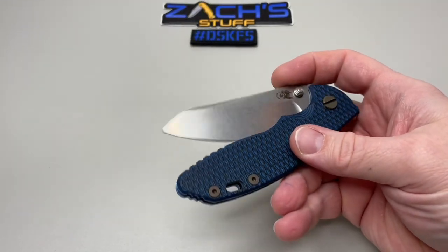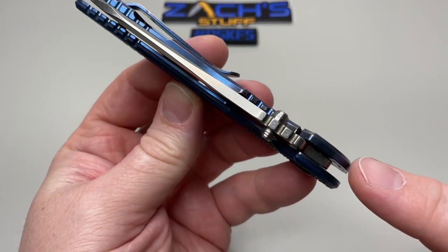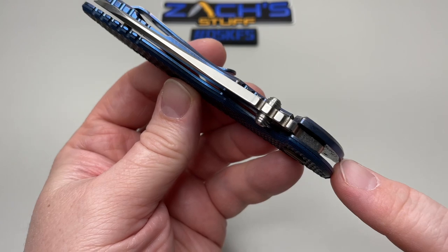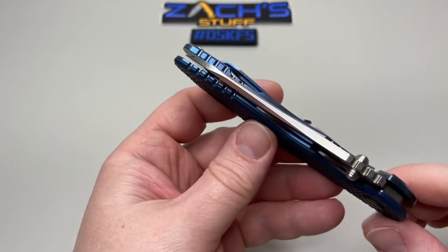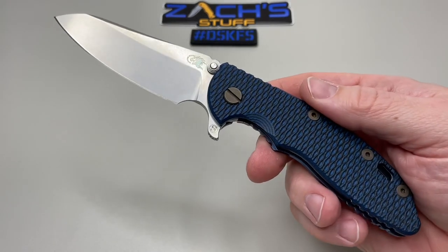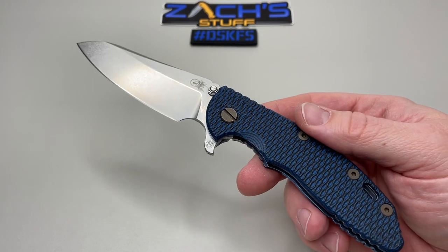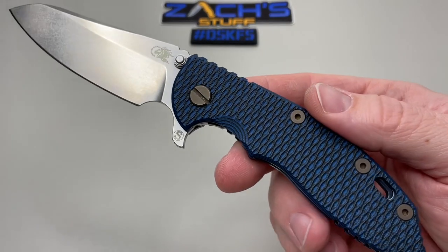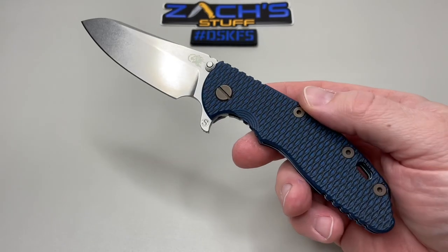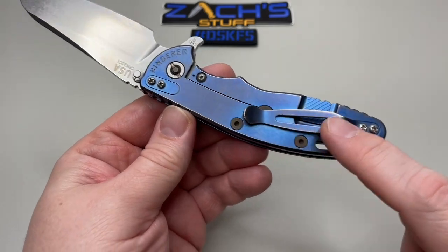These skinny versions come with a thinner blade and a thinner handle. Some of the other ones I tried were super thick — you guys may like that — but this is the one for me. He sent me the right one. I think he knew deep down, especially with the G10 scales and the blue titanium. He's like, 'Oh yeah, this is going to be the one Zach wants.'